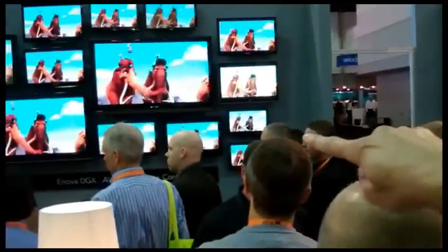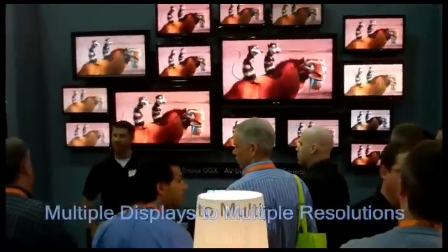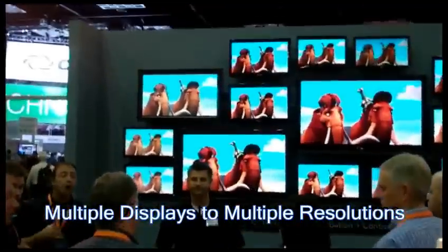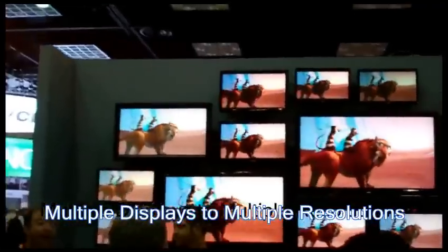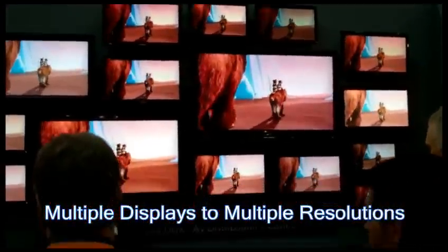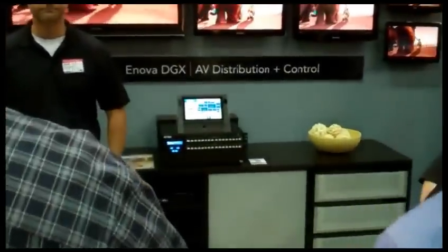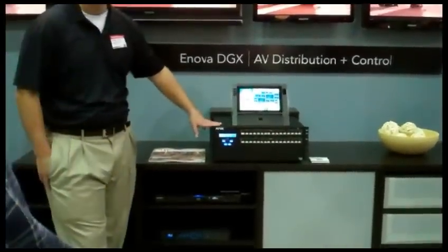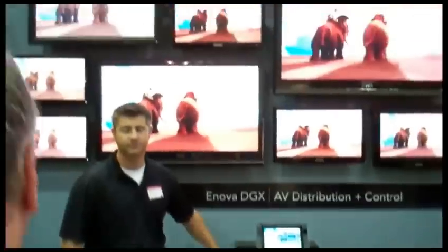As you can see over here, you can have multiple displays throughout a home. It doesn't matter if you have a 1080p or 720p — it can be any resolution. And with the SmartScale on every output board on the DGX, it will automatically set the perfect resolution to every screen.